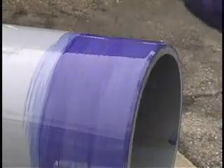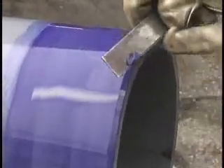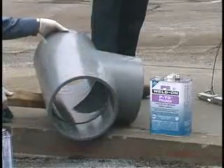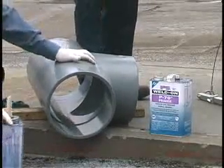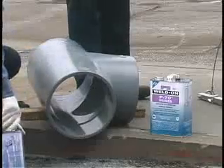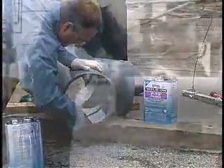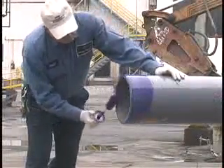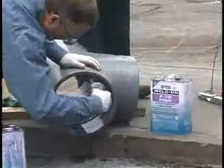Before installation, check the penetration or softening ability of the primer on a scrap piece by scraping a few thousandths of an inch. Now apply primer, vigorously working it into the fitting socket, keeping the surface and applicator wet until the surface has been softened. Remove any puddles. In the same manner, vigorously apply the primer to the end of the pipe, equal to the depth of the fitting socket. Then apply a second application of primer to the fitting.